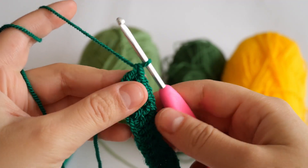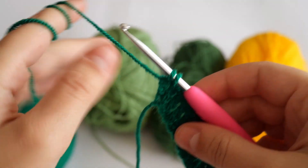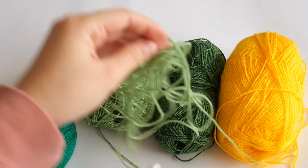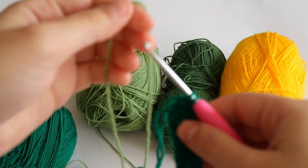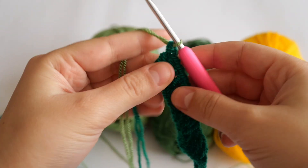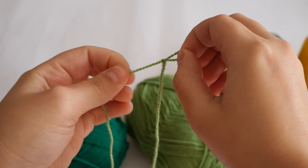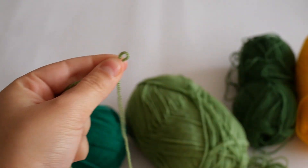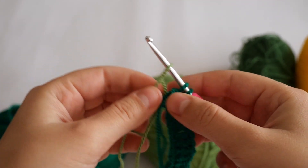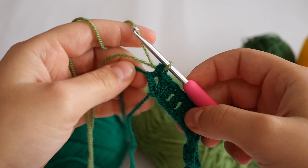We finished this row but I want to change the color, so I'm just going to undo the last step. Now I have two loops on my hook and I'm going to take the next color — the light green — and insert it with my hook as a new loop. Another way you can do this is make a slip knot, then take your project, put your hook inside the slip knot, and use it as your loop to finish your double crochet.